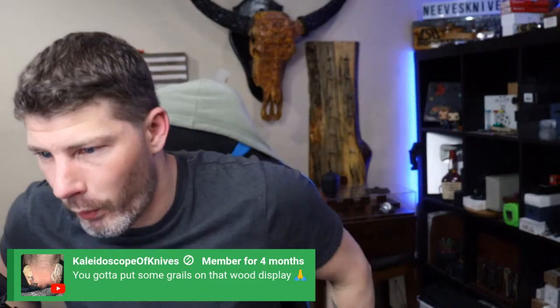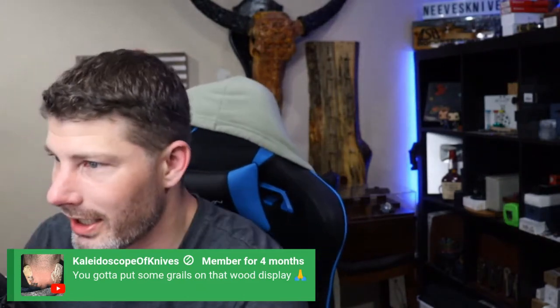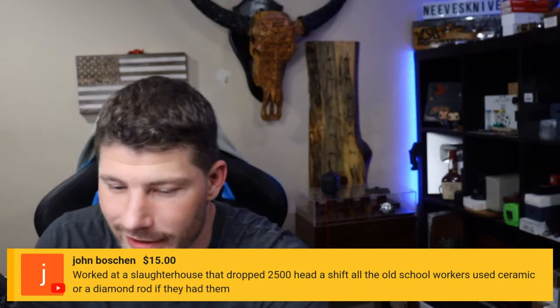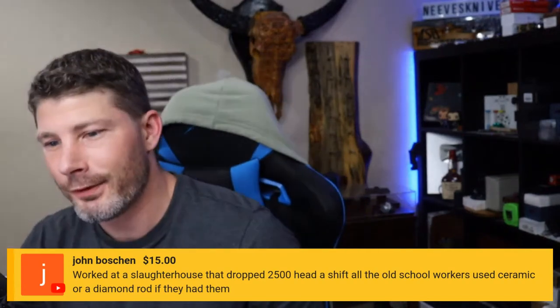I just redid the sharpening studio — you guys will see it soon. I moved the tables and the camera, so everything will look different. I try to do that once a year — buy a new desk, something new. My plan is also to move the knife display to a safer place because when the knives are up there, I'm always scared they're going to fall on my foot.